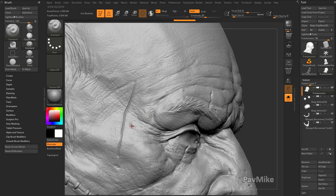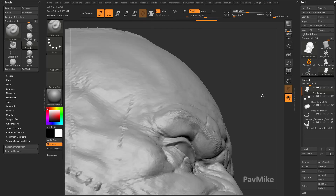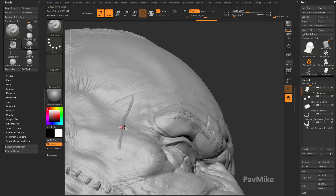Now if I want to put stitches across here — say I go to the standard brush and I just start sculpting across — you're going to see it's not a very clean sculpt. It kind of goes across and kind of divots in.